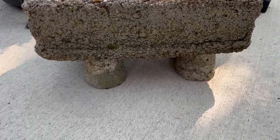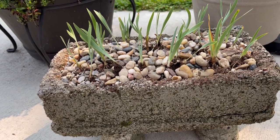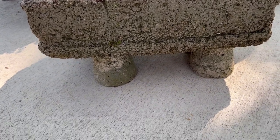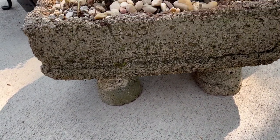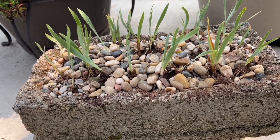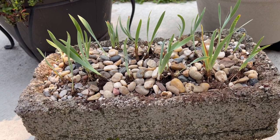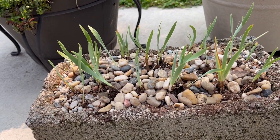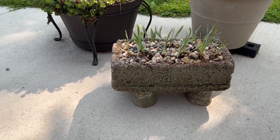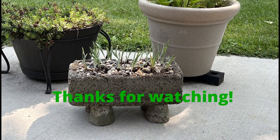I didn't do too bad — first try! It's slightly a bit heavier now with the gravel in it, but we're going to try the gravel at least until I can see the roots going down into the soil. I'll cover them slightly more once I get a little finer gravel. I think it looks really good. Thanks for watching — I'll see you next video!